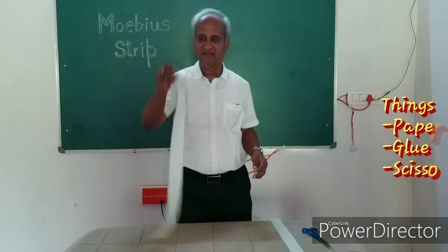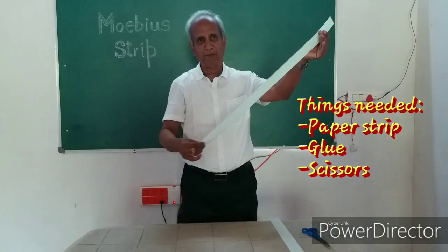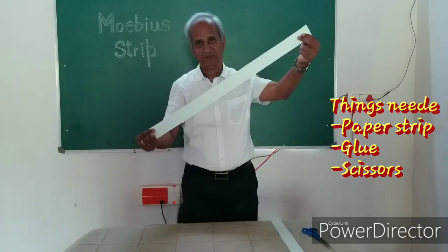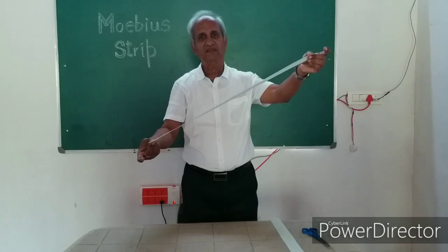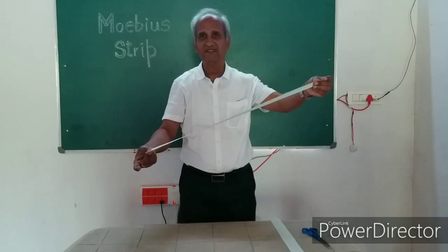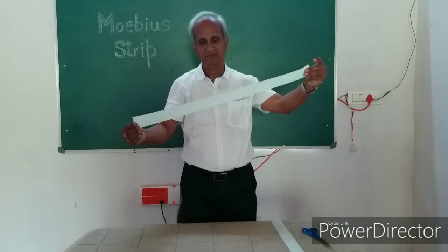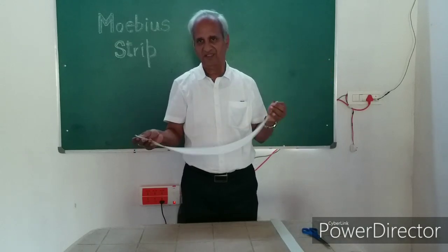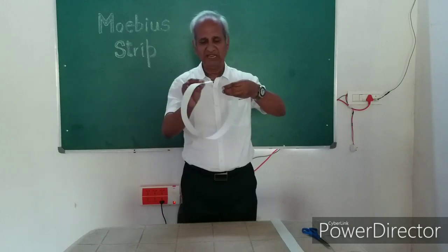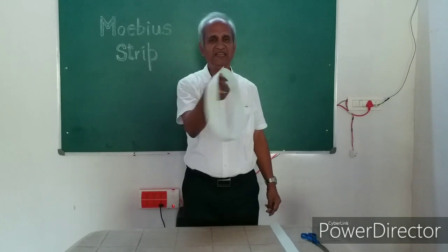I have taken strips of paper here. You take a long strip of paper. You can even take a sheet of used paper and cut a strip out of it. Once you cut this strip, bring the ends together and make it into a circle. See, I have made it into a circle.